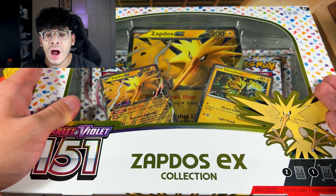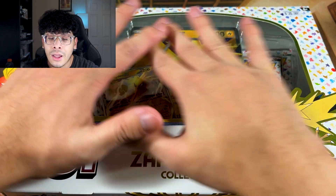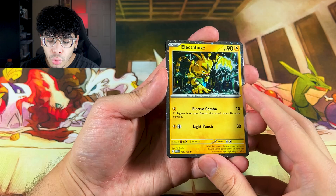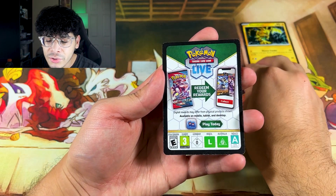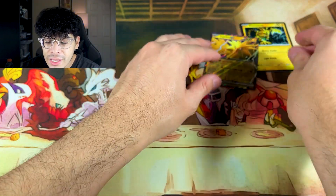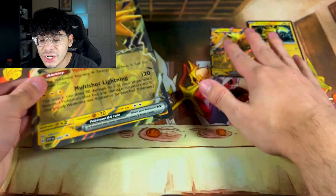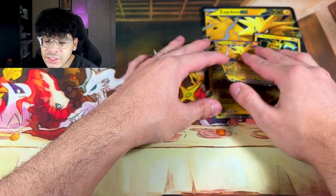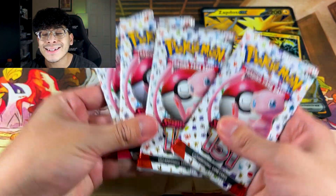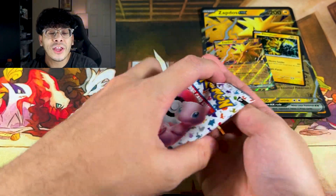I did do a short on this but I never opened this box in a long form video. Here is promo number one — the Electabuzz — and you get a code card. We got the Zapdos, which is absolutely beautiful, and then you get a jumbo version of that Zapdos EX. Obviously you also get booster packs — in this case you only get four.